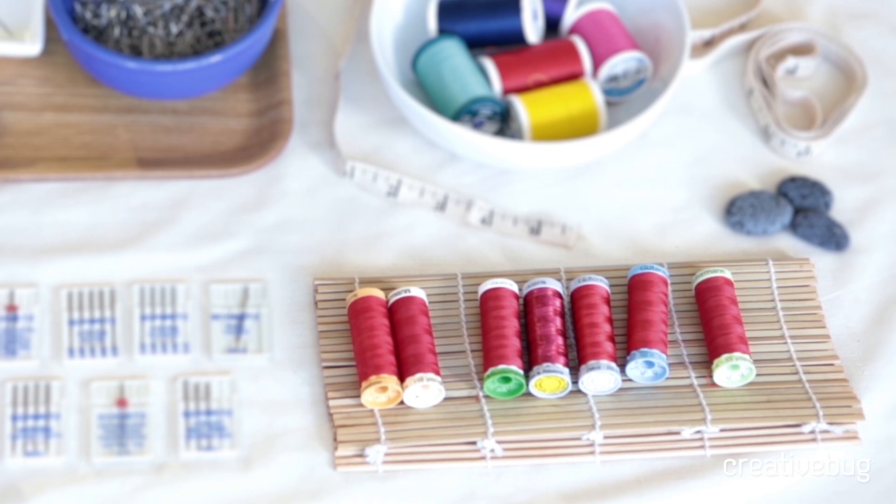If I need something a little bit stronger — for example, if I'm sewing knits and need the knit to be able to stretch without breaking the thread — I will go with an all-purpose thread, which is a polyester-cotton blend.